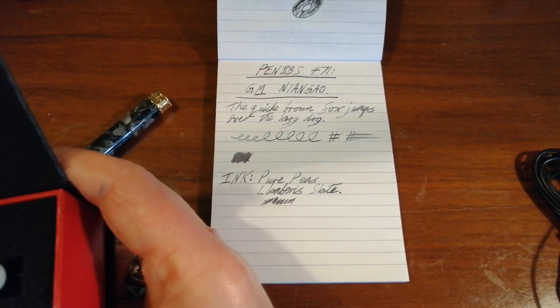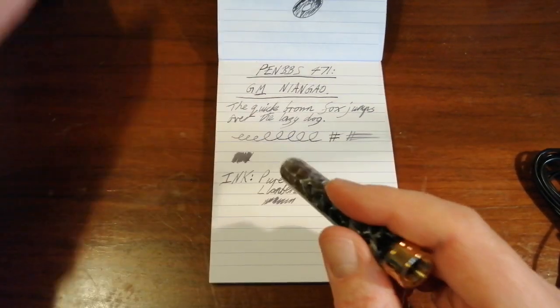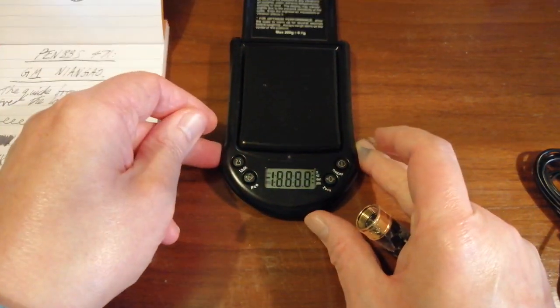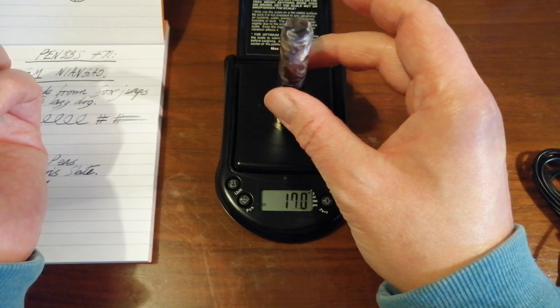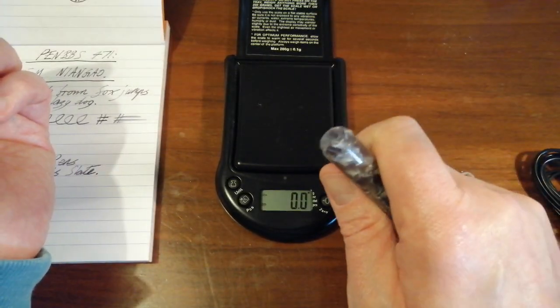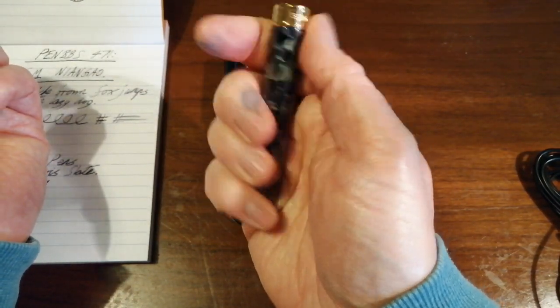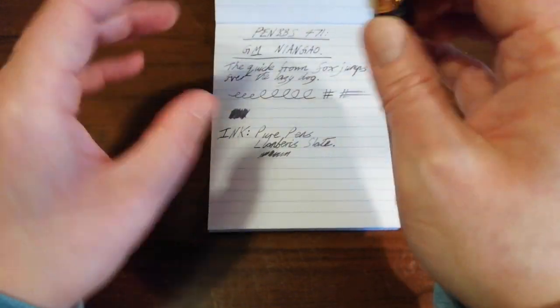You get quite a lot for your money because these are not expensive pens. If you want to know what these weigh — the all-up weight is 17 grams. Not heavy pens, definitely a pocket pen, but actually quite a comfortable girth and handleable size. No clip obviously, but they don't roll, so some thought has gone into that. And they're very very good writers.